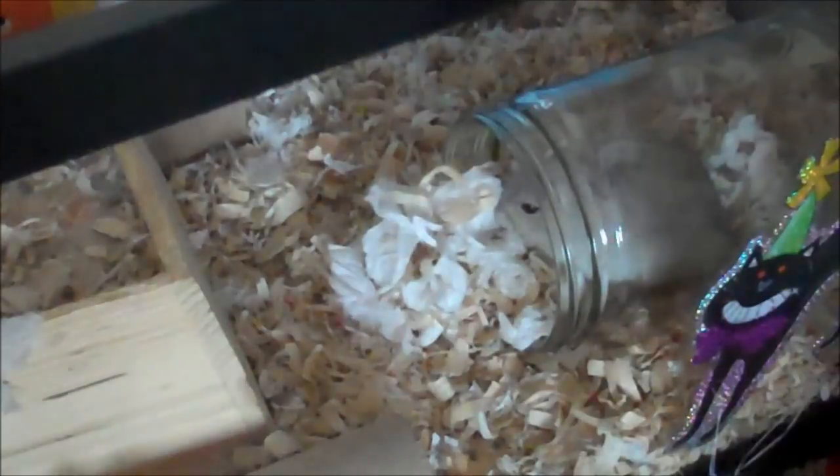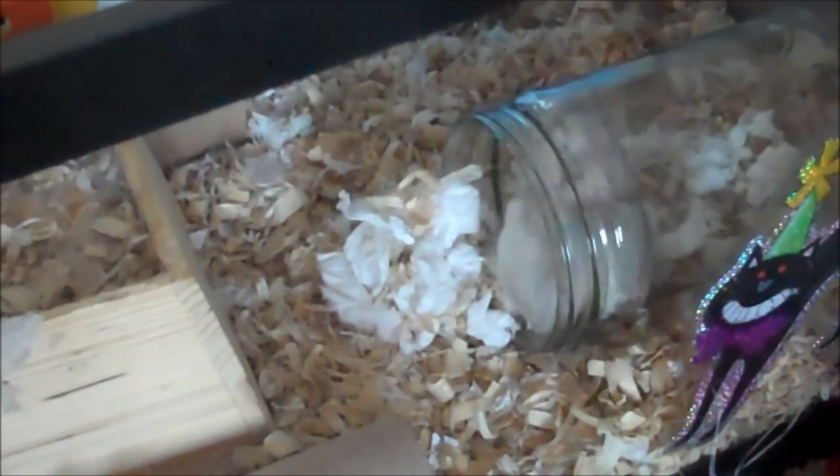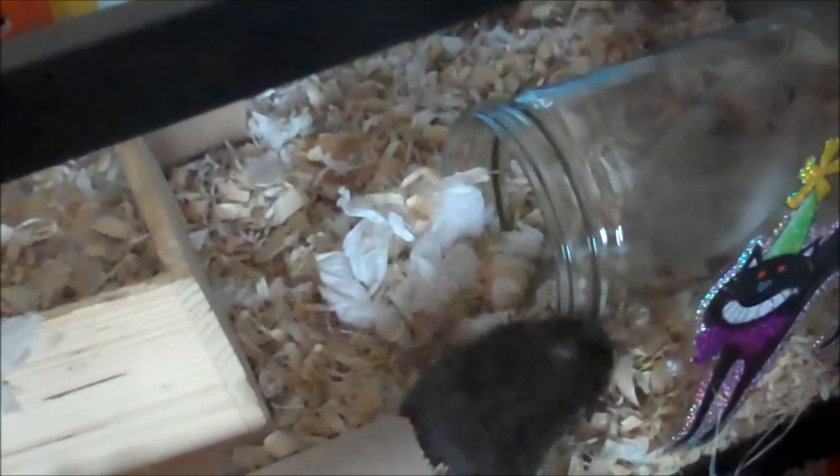Now just place your jar in the corner of the cage that you have chosen. Don't be worried if your gerbils aren't really using it — they're probably just wondering what it is and they'll catch on later and finally figure out what it's used for.